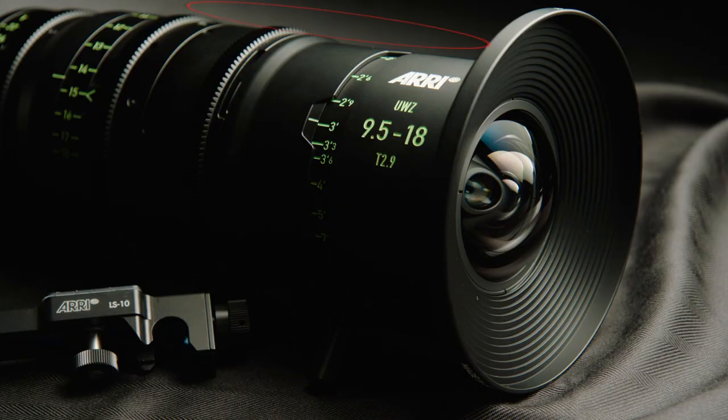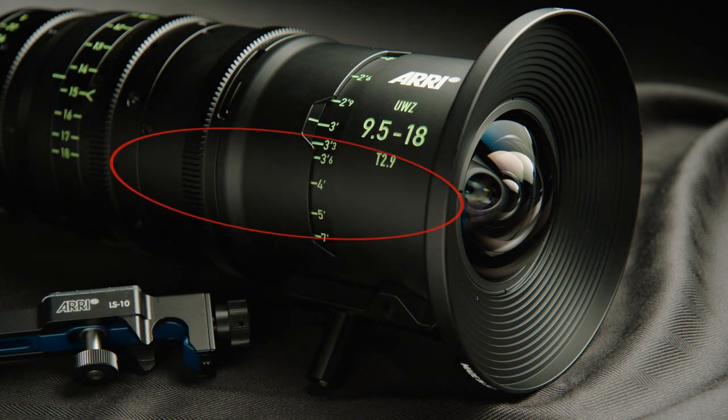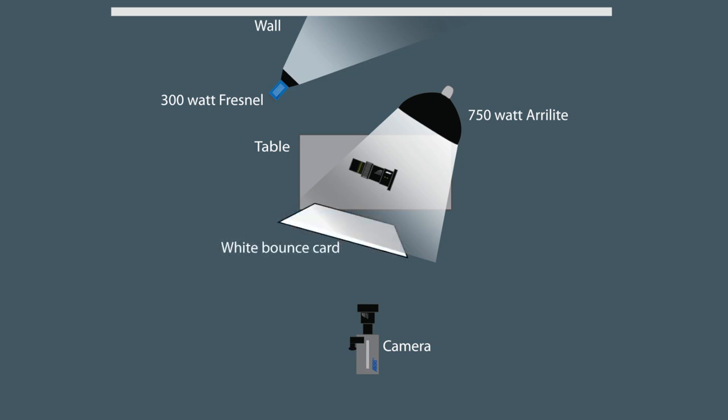That creates that little glow over the top of the lens. Then I put a secondary highlight along the front barrel of the lens with just a big white card underneath the lens, taking that chimera light and bouncing it off the card, creating that beautiful highlight along the base of the lens.